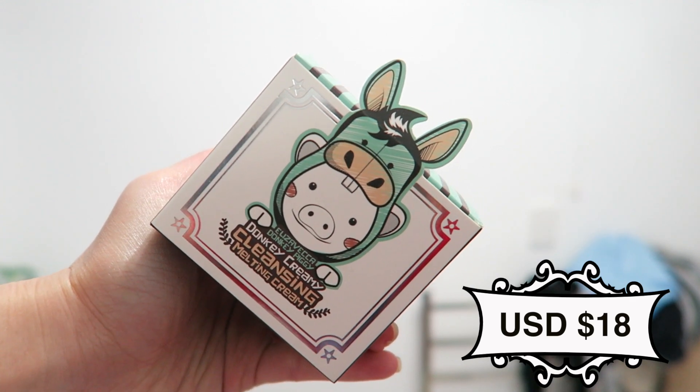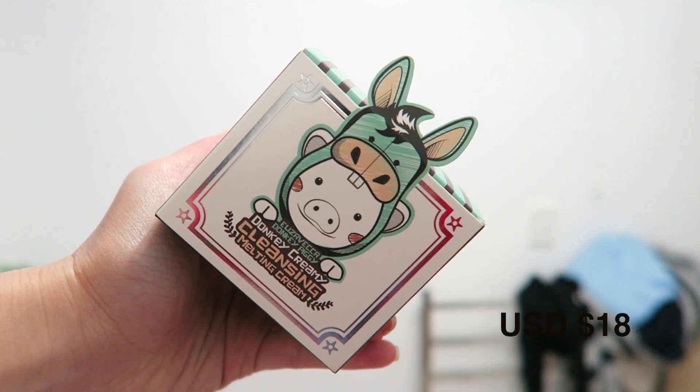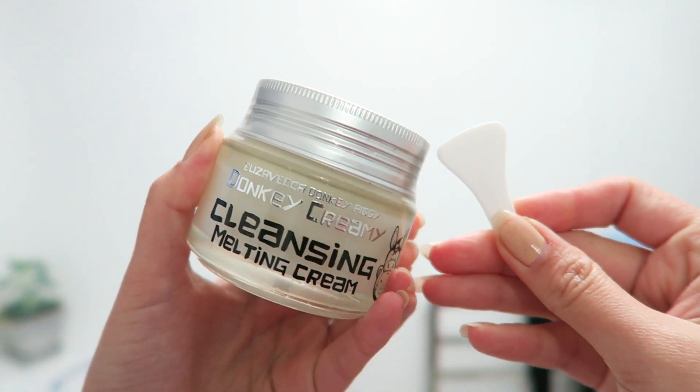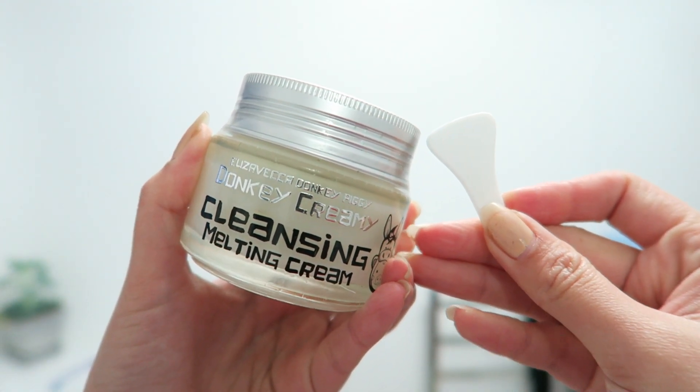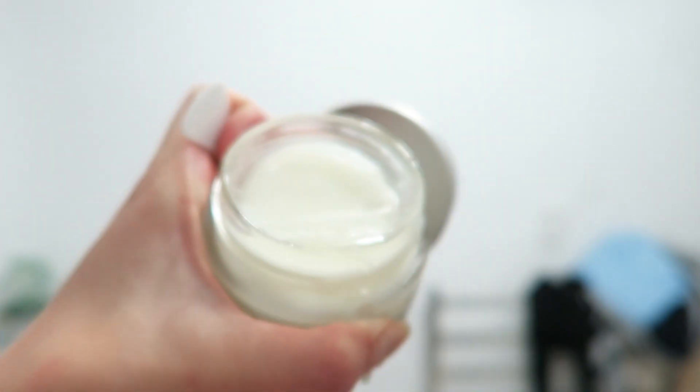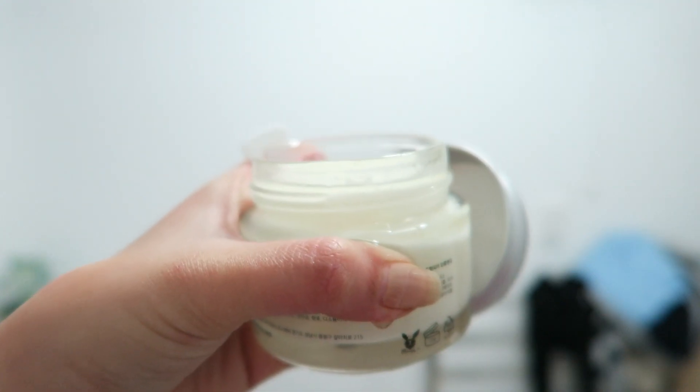Hey everyone, so here's a quick review on the Elizabethka Donkey Creamy Cleansing Melting Cream. It's basically a deep cleansing product — both a cleansing oil and cleansing cream in one. It helps dissolve your makeup and cleanse your face after a long day with Donkey Milk and Camilla Oil.